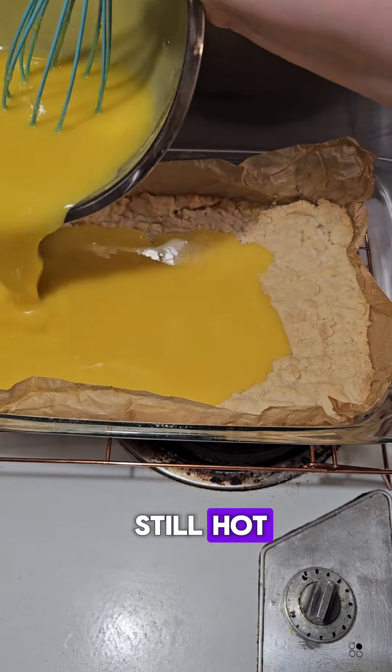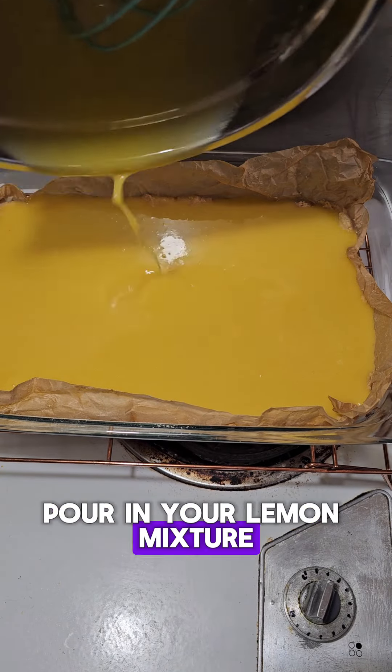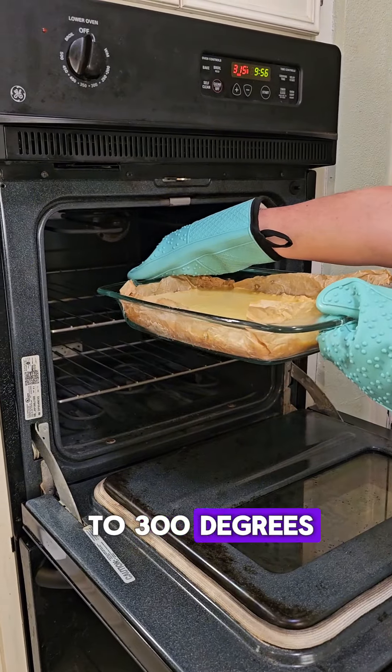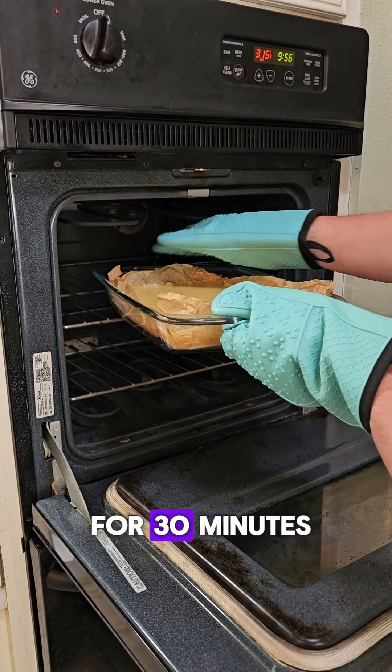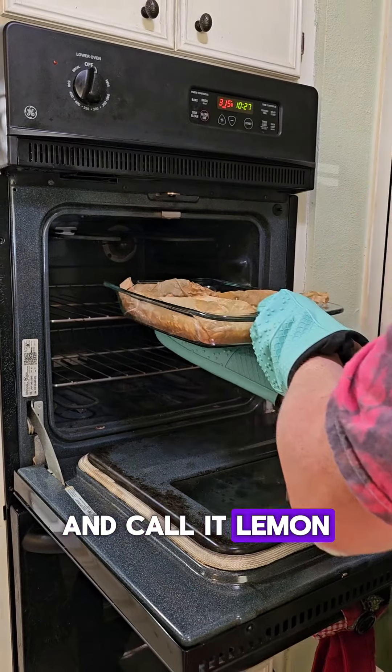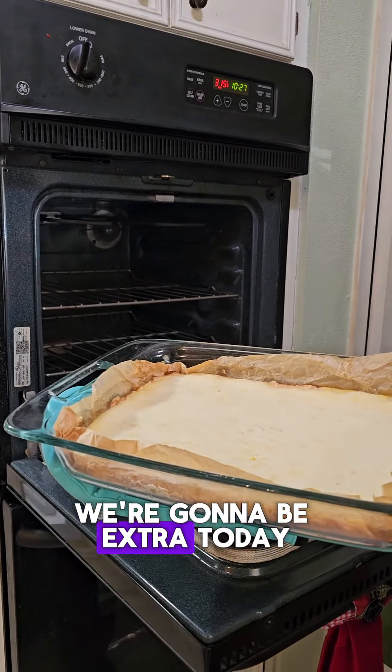While the crust is still hot, pour in your lemon mixture. We're gonna pop it back into the oven and turn it down to 300 degrees, and set your timer for 30 minutes. At this point we could just as easily sprinkle some powdered sugar over it and call it lemon bars, but no — we're gonna be extra today.